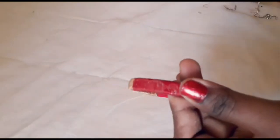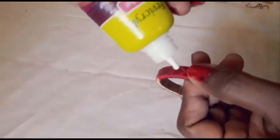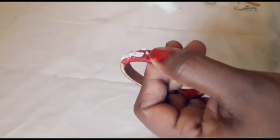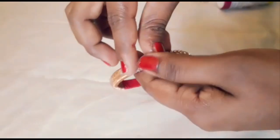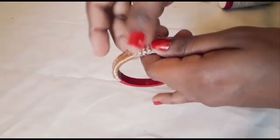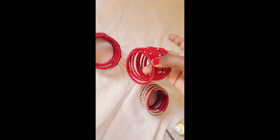Now we have 4 bangles to be attached. We have a stone to be attached. Now we have 4 bangles, 10 bangles, and 2 bangles ready.